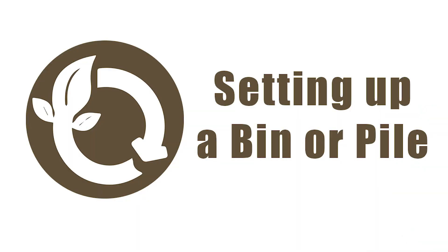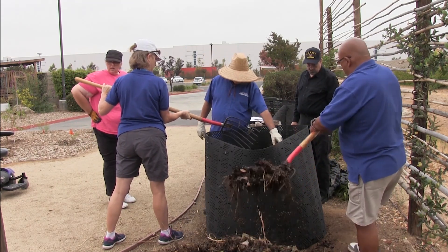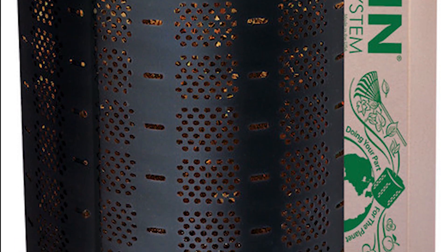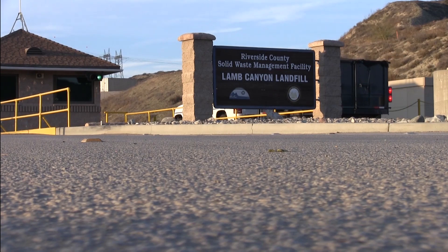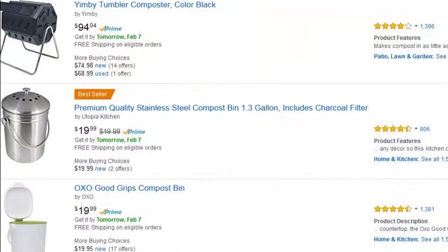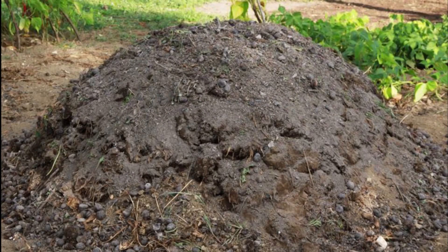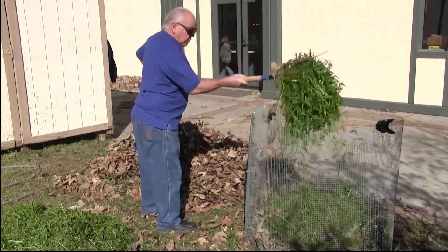So how do we turn those materials into compost? First things first, we'll need to decide whether we want to build a compost pile or use a compost bin. There are several advantages to using a bin: it contains the material, keeps it from spreading, aids in the heating process, and there's less water loss. The Department of Waste Resources has geobins available for purchase at our Moreno Valley headquarters for only $12 each, subsidized from tipping fees paid at the landfills, and available to Riverside County residents — limited to three bins per household. A compost bin or pile should be between 3×3×3 feet to 5×5×5 feet to allow for ease of turning.